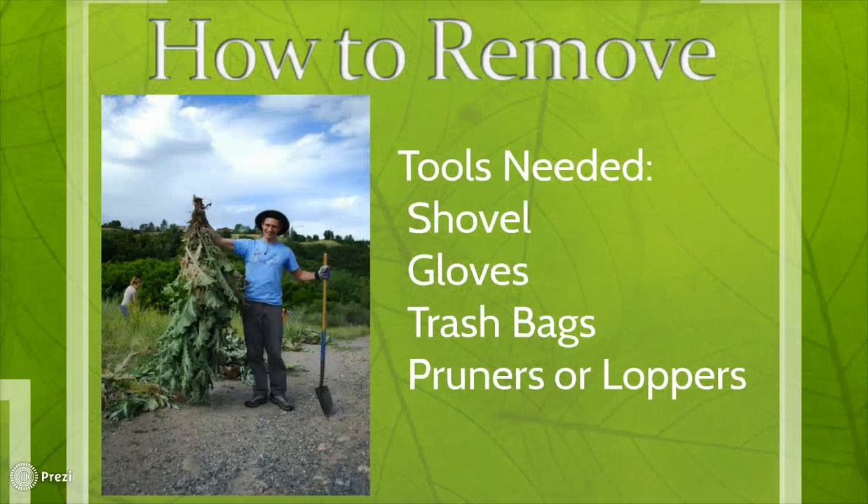In order to stop Scotch Thistle from growing, we have to follow a couple of steps. Scotch Thistle is much easier to remove when it is young and before its purple rosettes start to flower, because once they do, the seeds spread very easily. This is why the first step is to cut the flower stems off and carefully bag the stems to prevent seed spreading. If you start digging immediately and the plant has already flowered, there's a greater chance that the digging motion will cause the flower to shake and spread seeds.